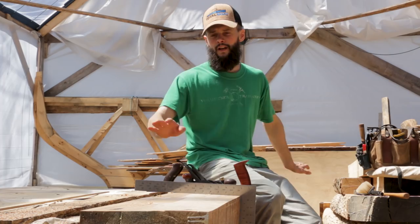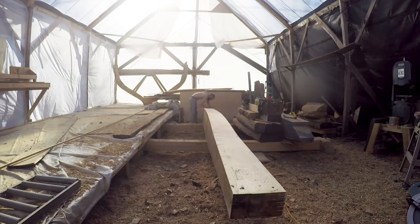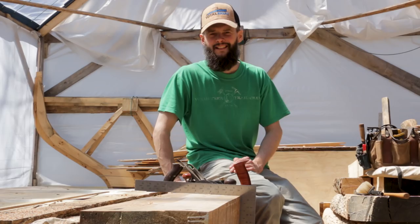After that, I can scribe the lines across for each station and it'll be ready for varnish. In this case, we're using the Total Boat Danish Teak Sealer. Hoping to get that on in the next couple of hours so that this timber isn't drying out and checking on us, because it is hot and sunny in here today. Once we get this side done, we can flip it and start on the other half.